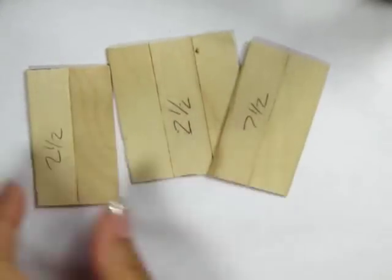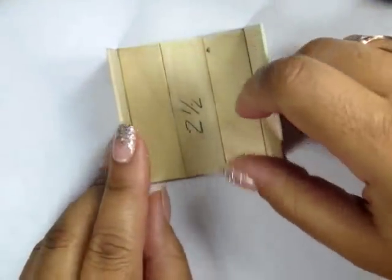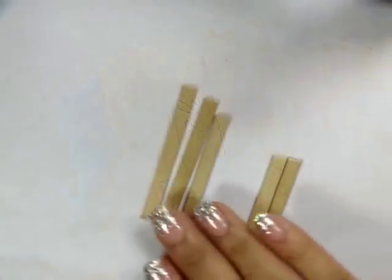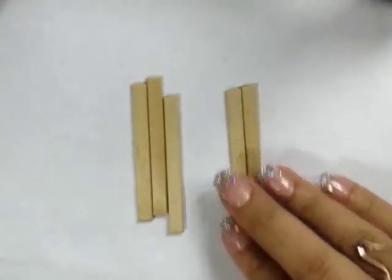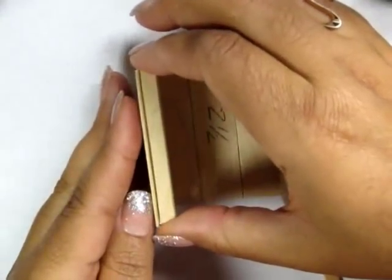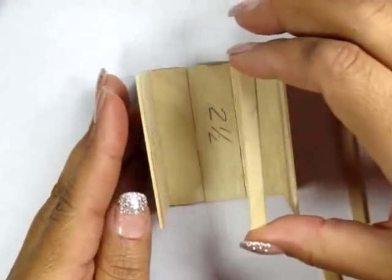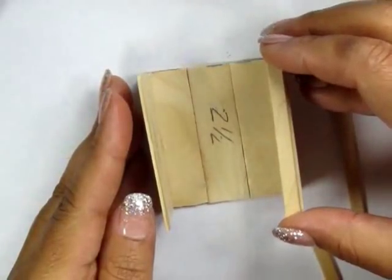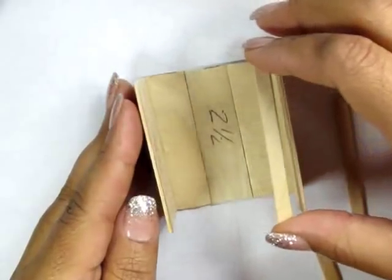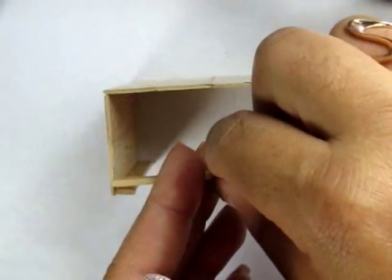Glue the two shorter pieces on top of the larger piece so they form like a squared C shape. Then using some skinny sticks, I cut those into three two-and-a-half inch pieces and two two-and-a-quarter inch pieces. Use two of the two-and-a-half inch pieces to plank on either side of your C shape.